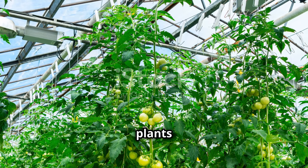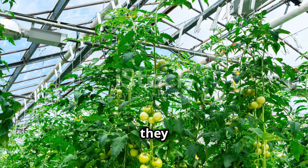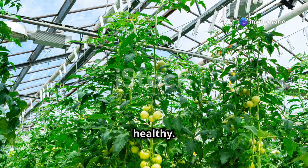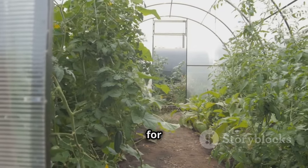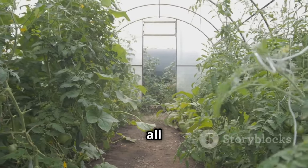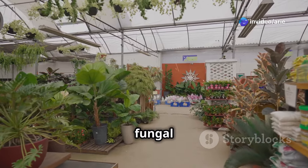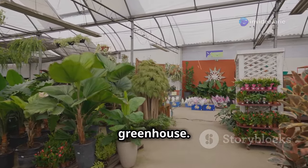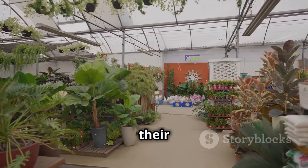Before you welcome your tomato plants into their greenhouse home, it's essential to create an environment where they can thrive. A well-prepared greenhouse provides the optimal conditions for healthy growth and a bountiful harvest. Ventilation is key to preventing fungal diseases, which can quickly take hold in the humid conditions of a greenhouse. Without proper airflow, your plants are at risk of developing issues that can stunt their growth.